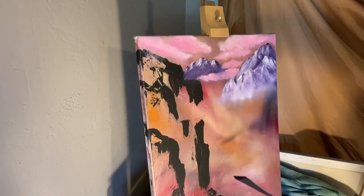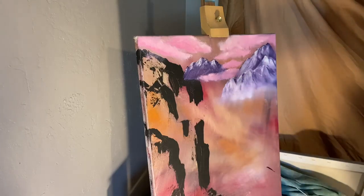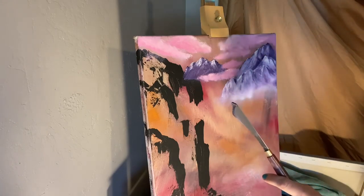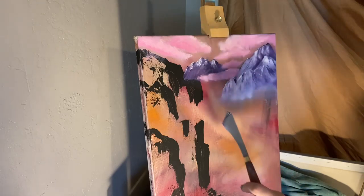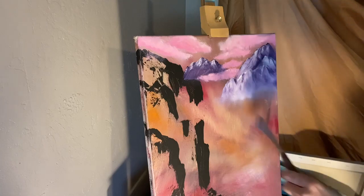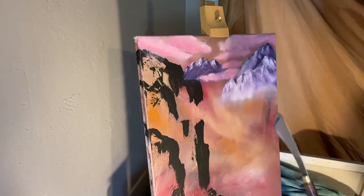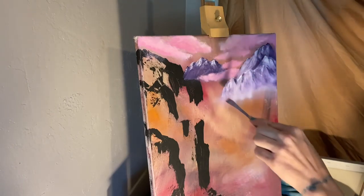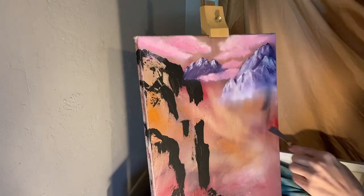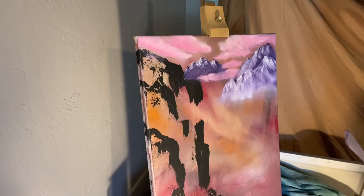I started with my background using black gesso because it dries fast, and that's just gonna be my shadows. I wanted to place where I wanted my mountains to go first, so I started there. I kind of want this one in the background to be cliffy, and I was just going with what I saw when I was covering up the painting it used to be before. I want to put an angle right here — that's what it'll look like. I'm gonna go ahead and put it into a time-lapse and you guys can just follow along.